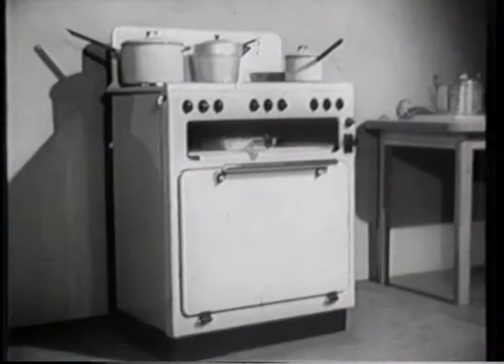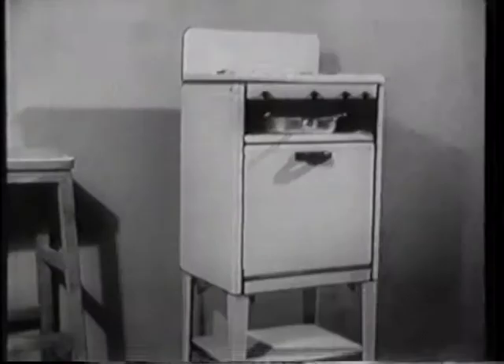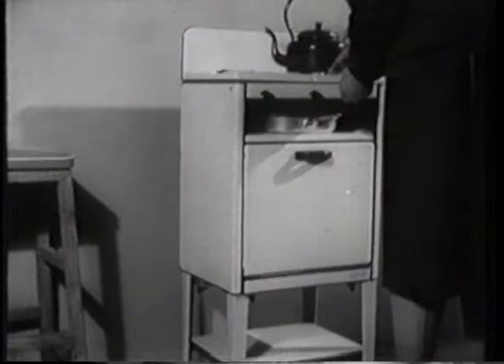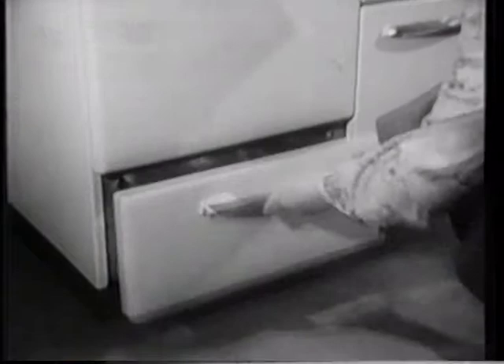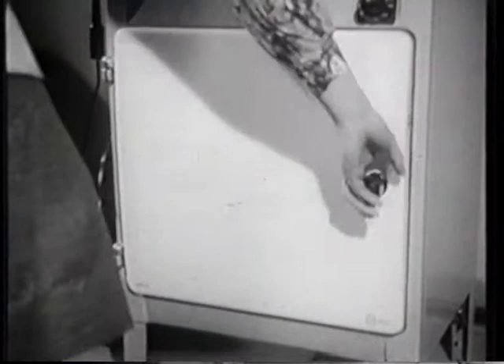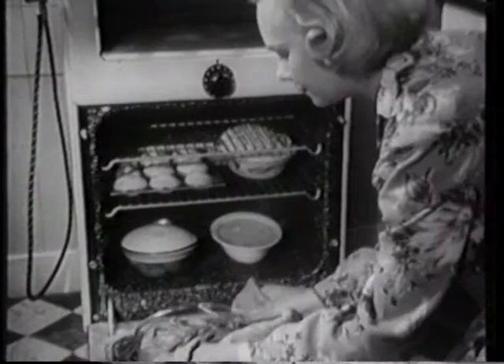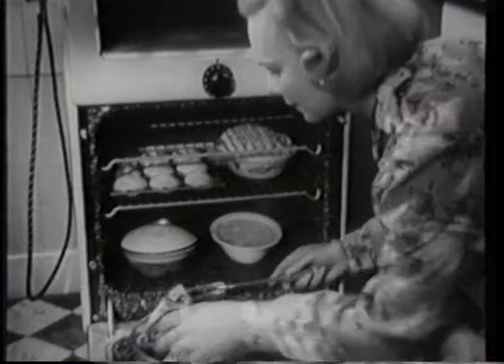There are many types of cooker for all requirements. This one is suitable for a large household or a small café. Here is a small cooker suitable for cooking for one or two people or for use where space is restricted. Some have a built-in drawer for extra pans and tins. Many cookers have an oven door which opens at the side, but some makes have drop-down doors forming a useful shelf. This is also good for a kitchen where the light is in the wrong place and a side-opening door might obstruct it. This one has a fireproof glass panel in the oven door through which cooking can be watched.